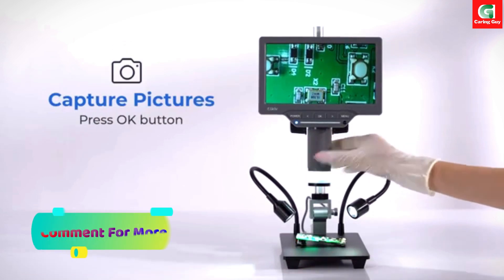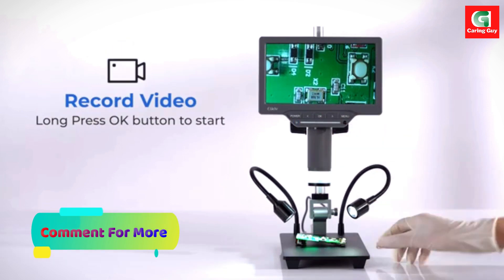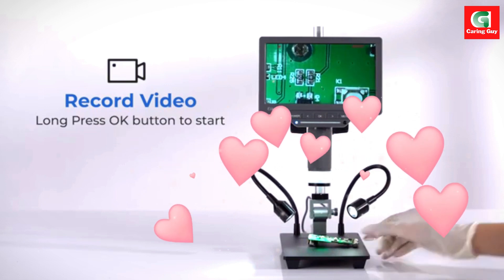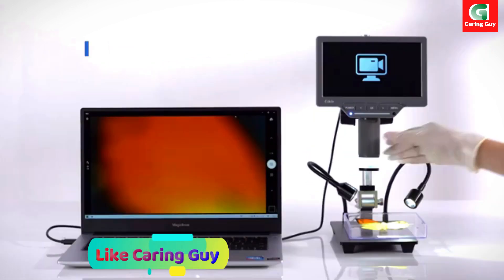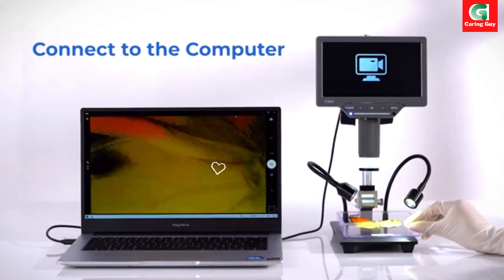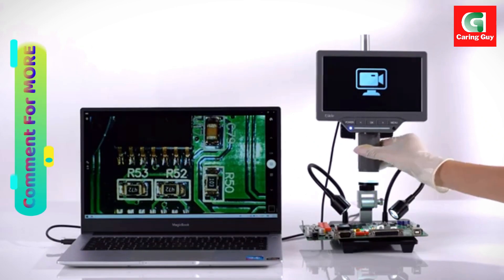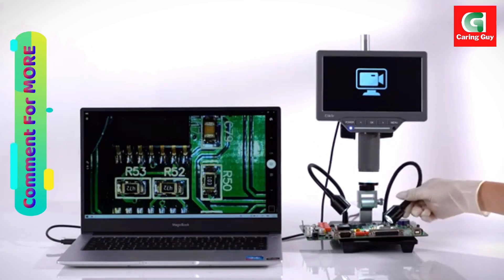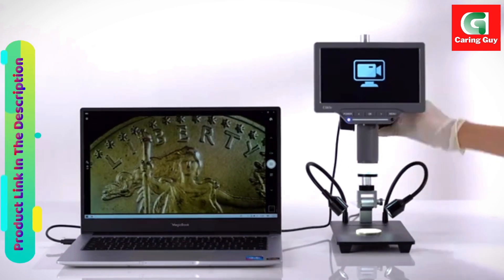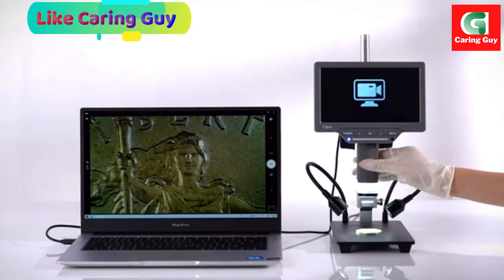The Elecliffe EDM-201SE boasts an upgraded 7-inch IPS screen, providing users with an immersive and vibrant viewing experience. The IPS technology ensures vivid and saturated colors, making observations more detailed and enjoyable. With a full 178-degree viewing angle, this digital microscope minimizes eye strain, even during prolonged use, by eliminating issues like ghosting, stuttering, or tearing.